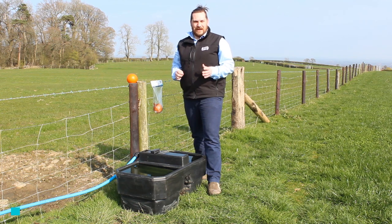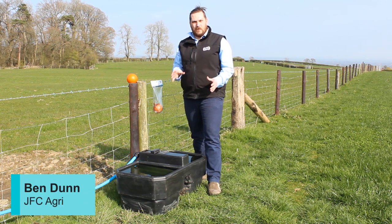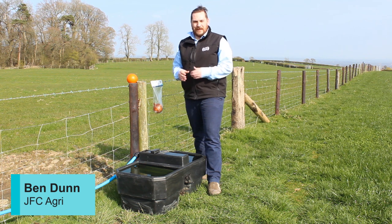Hi, I'm Ben from JFC Agri and Equine, and today we're going to go over some quick trough maintenance before turnout.